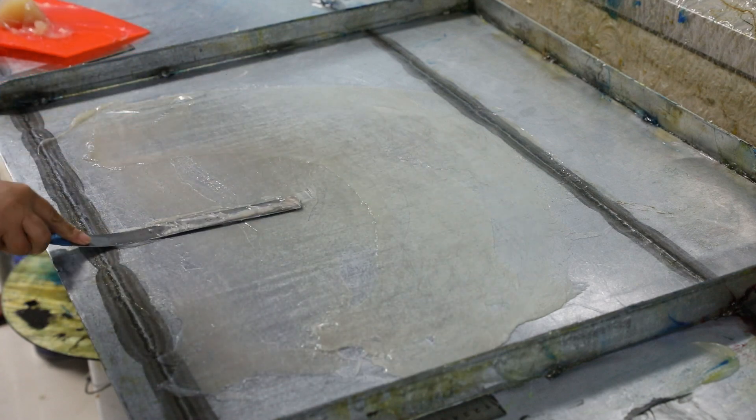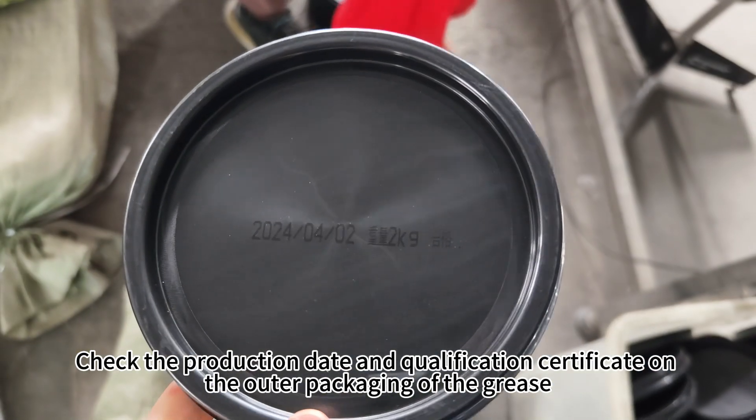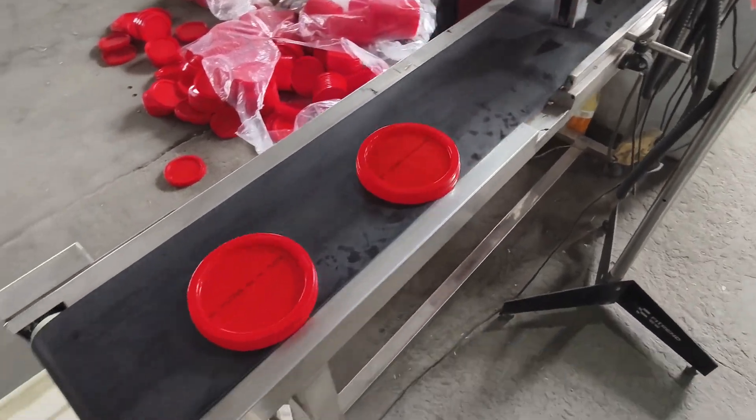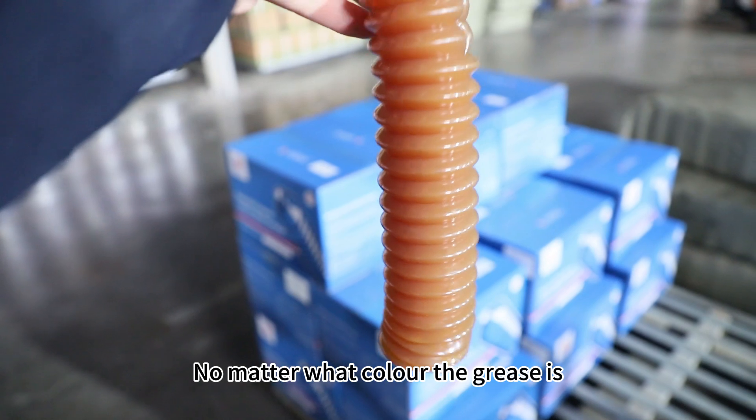First, check the production date and the qualification certificate on the outer packaging of the grease. Second, look — no matter what color the grease is, it should be a viscous paste.